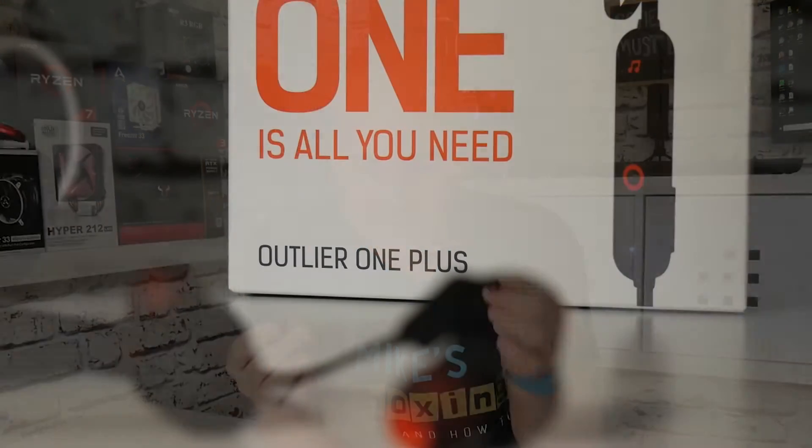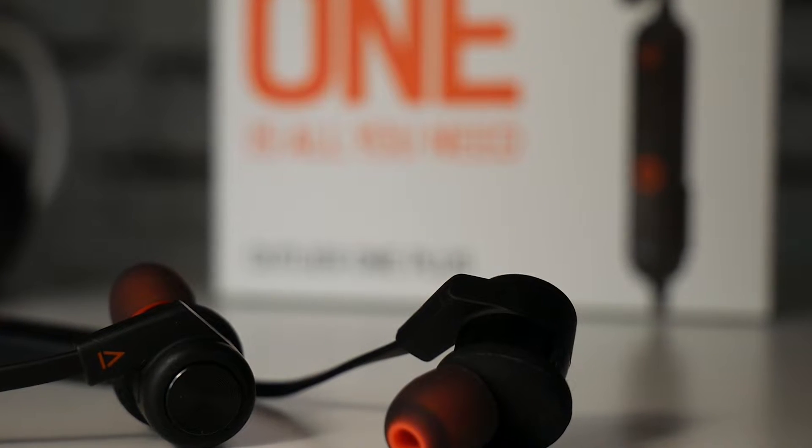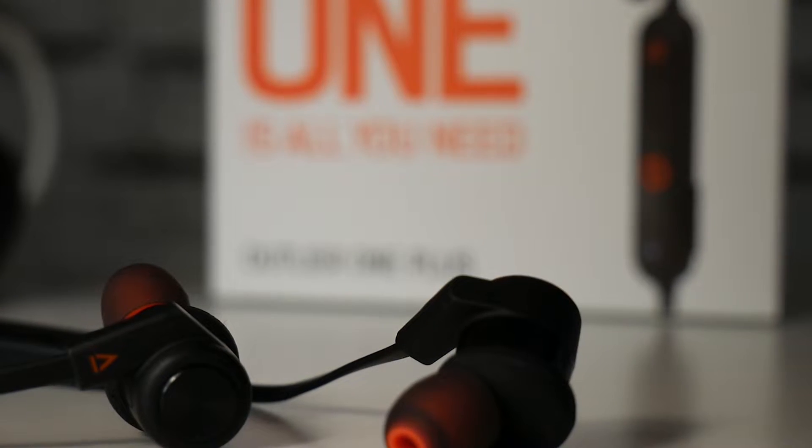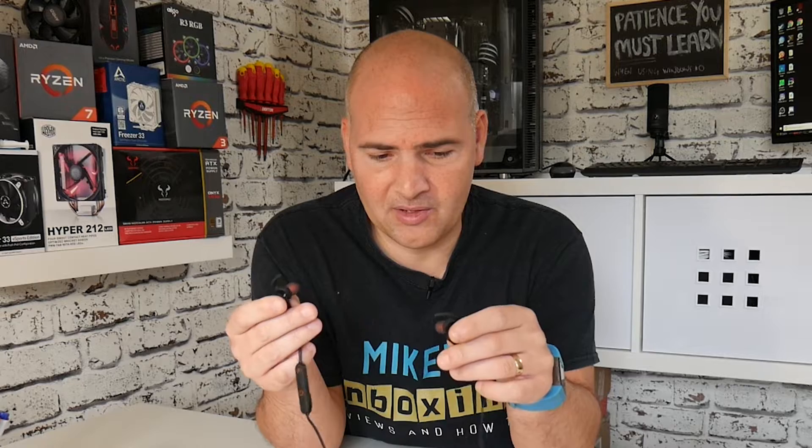So, Creative Labs Outlier One Plus — MP3 player, Bluetooth headset, all in one package. At the moment if you go to the Creative Labs website you can get this on a special deal. Normally retailing around about the £40 to £50 mark in the UK, at the moment you can pick them up a little bit cheaper than that. I'll leave the links in the description below so you can check them out for yourself.